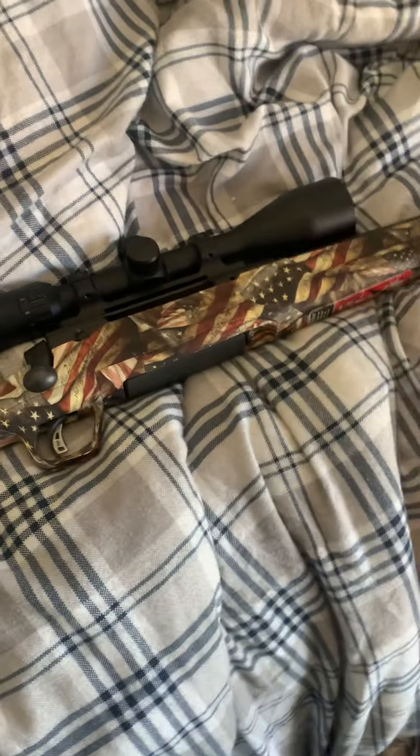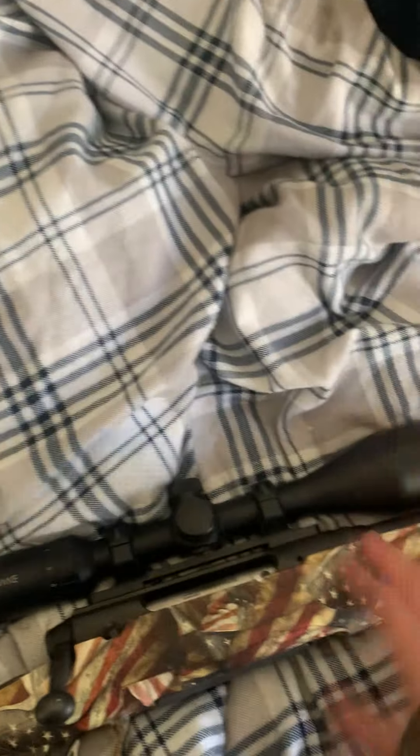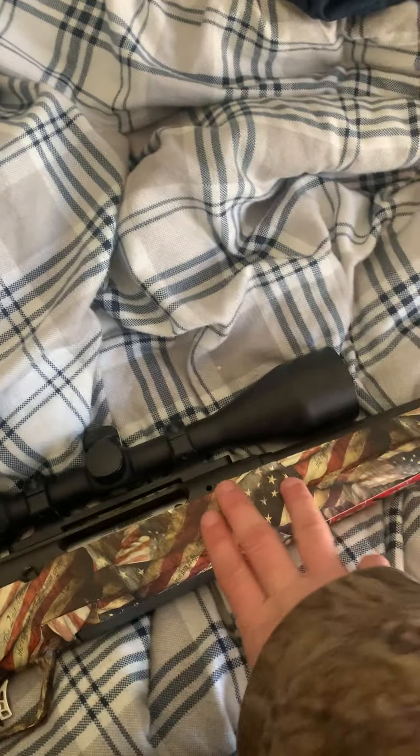I sighted this in last season, killed a deer with it, did great. Put it in my gun cabinet and haven't touched it since. This deer season I went and shot at what I thought was a huge buck this morning — and I missed. I went back home, got my targets out, put my earplugs in, sat down and shot, and figured out it was shooting about three inches high. That's not good.